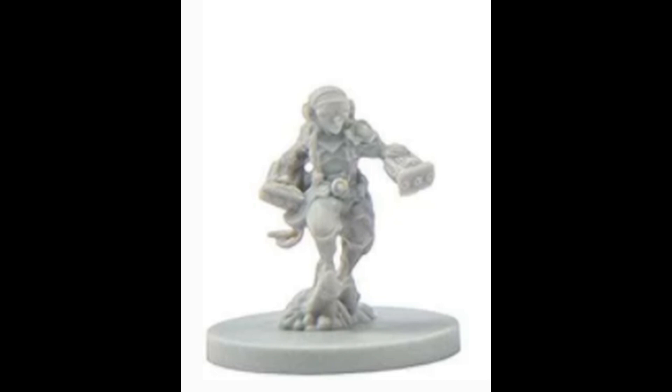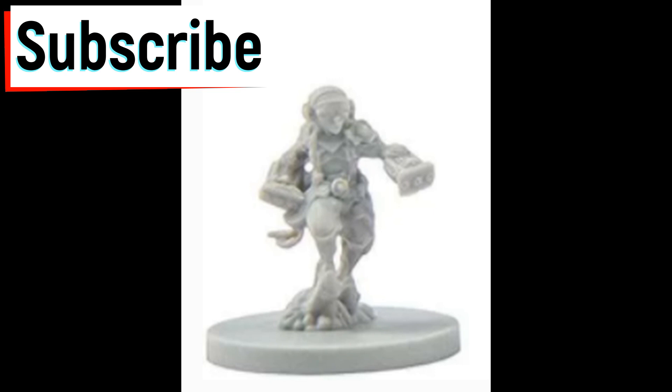Hey everybody, Matt from NerdKnight's Painting. Last episode we covered Jaws of the Lion, and we're going to be doing the Demolitionist. Sorry for the terrible picture — I forgot to take one before I started painting it. Hey, if this is your first time at the channel, go ahead and hit the subscribe button.